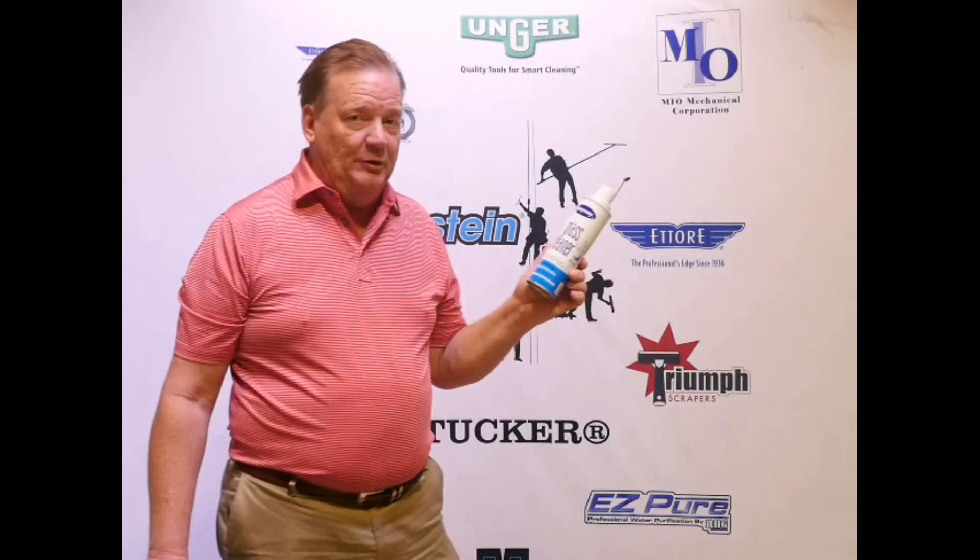Foaming Glass Cleaner. One of the go-to products is Sprayway, available almost everywhere, as well as J-Ray Systeen. Very popular product.